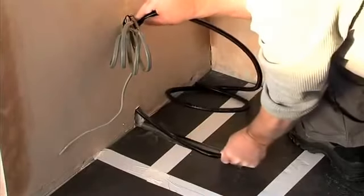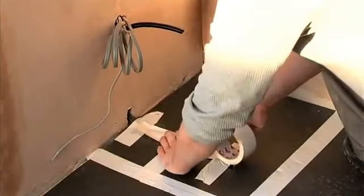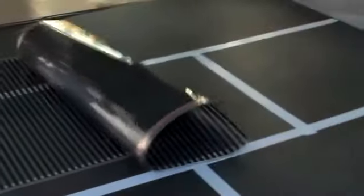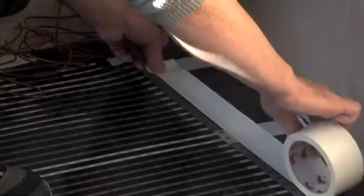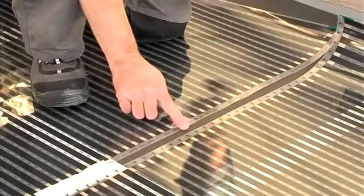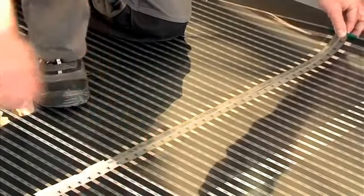Insert the floor limit sensor conduit into the previously prepared recess in the floor and tape into position. The EcoFilmSet elements can then be positioned and simply rolled out to provide maximum floor coverage. Leave a minimum 50mm gap from the walls. Elements are taped in position to prevent movement.